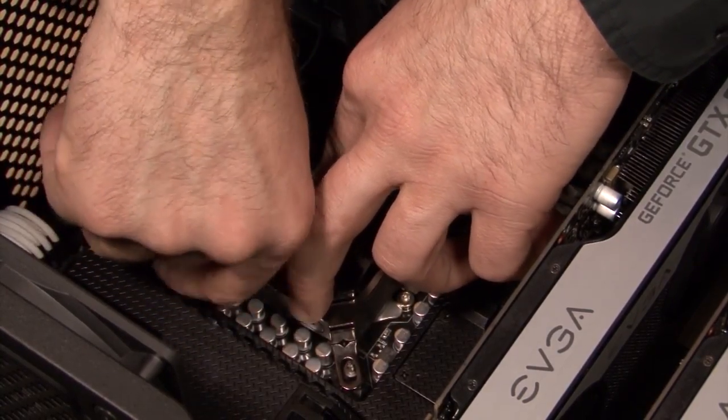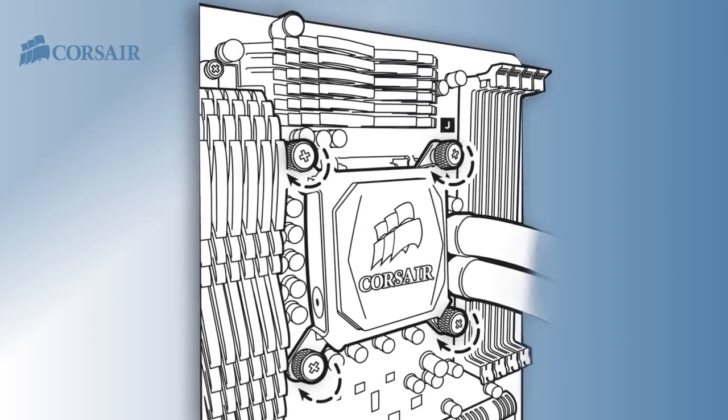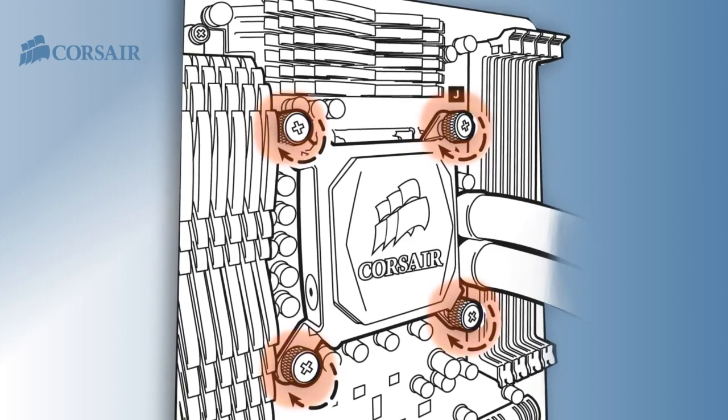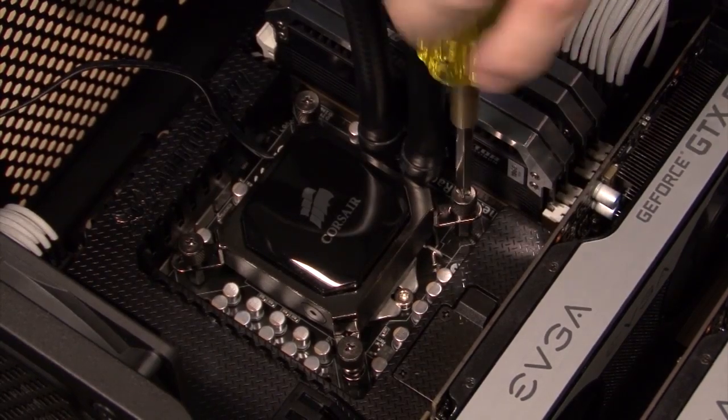The science behind tightening the thumb screws is similar to tightening the bolts when you're changing a tire. I like to lightly tighten them at opposite corners and then tighten all four. You don't want to over tighten them, but it's easy to feel when they're tight enough. You just need to make sure that the cold plate is resting on top of the CPU.